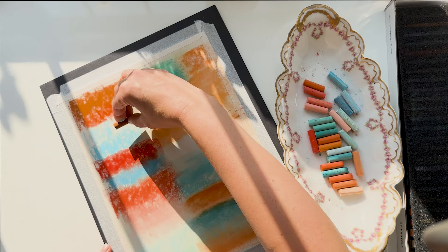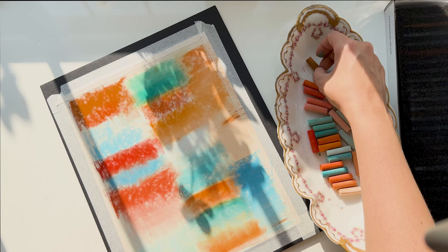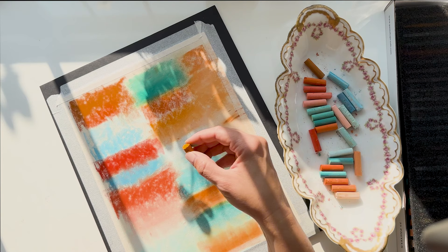This was a little bit of a different video — just swatching out each of my Girault pastels in the summer set. But I hope you enjoyed watching. Check out the Magic of Soft Pastel online course, and I will see you next time. Bye!